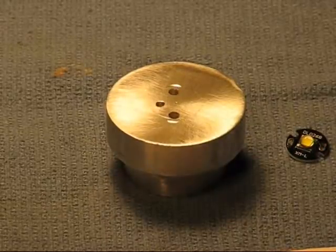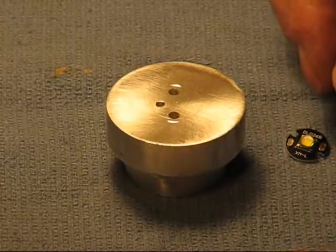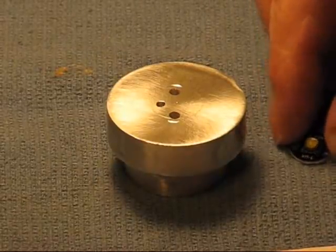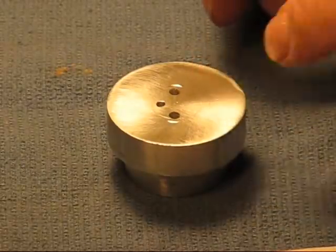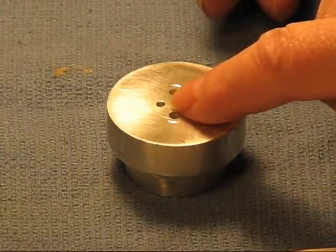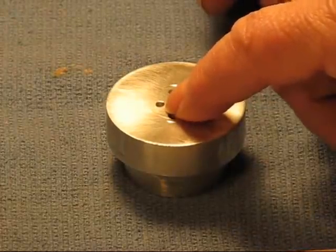Welcome to the Old Lumens channel again, where old guys mess up perfectly good parts. Today I'm going to put the emitter on the heat sink, and I've drilled a couple of holes in the heat sink already for the wires to come up through. I actually have a third hole because one of my drill bits — the first one I tried — snapped about halfway through the aluminum.